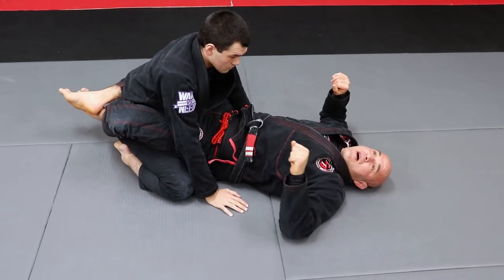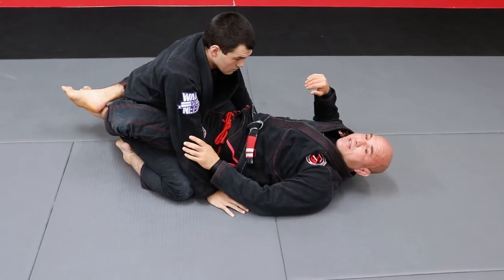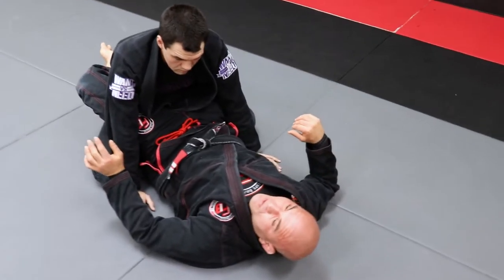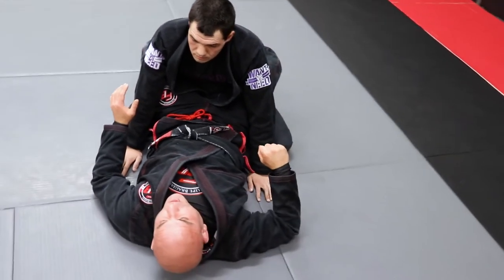So right now, I'm not gonna be able to do anything. Why? Because he's gonna defend his hands — he's gonna lock the hands behind his thigh, he's gonna drop his leg, he's gonna make it difficult for me to break his grip. That is another way to break the grip, but I have to work harder.